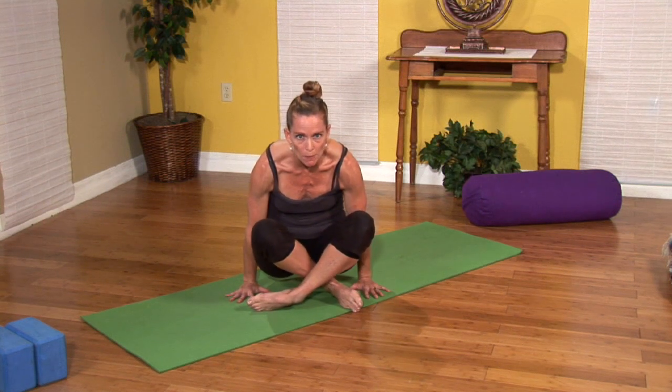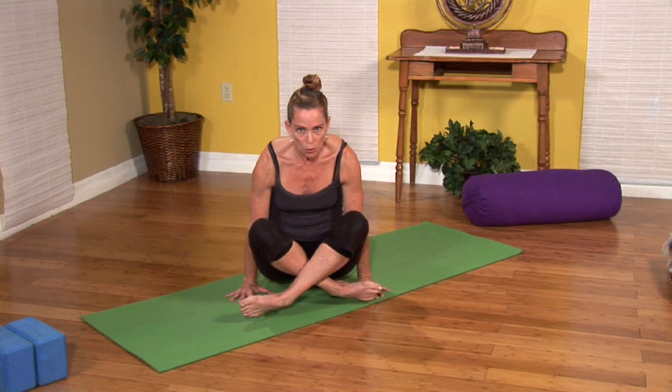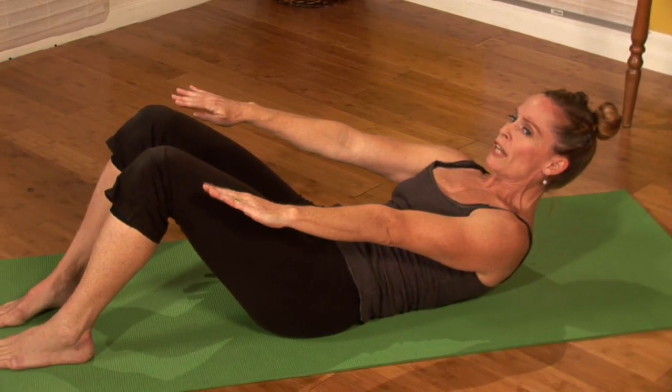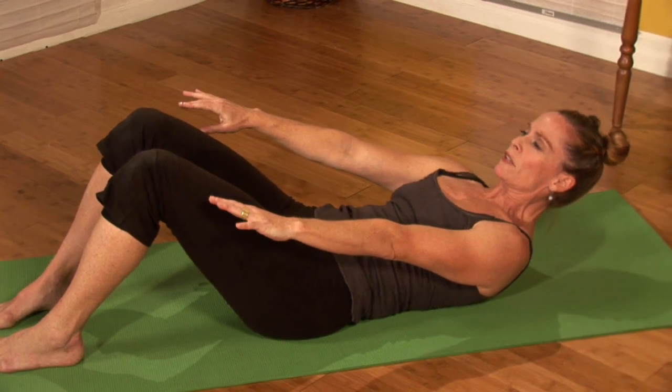Exhale, lift the sit bones up, lift the feet up, and hold — those abdominals are contracting. And release down. I'm Megan Brazil of MeganBrazilYoga.com and I hope you have a better core and ability to do all your yoga with Yoga for Stomach. Namaste.